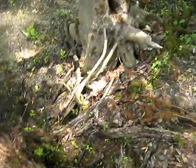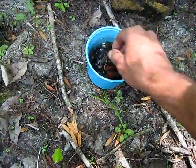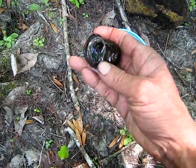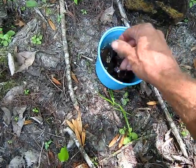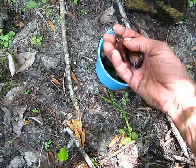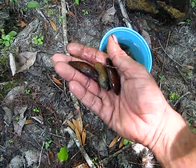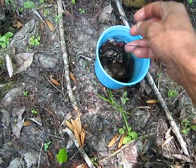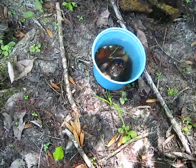That's almost enough for a meal. Got a nice great big snail — that's going to be good. A handful of mussels.